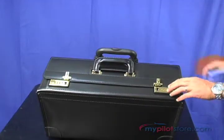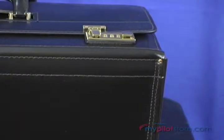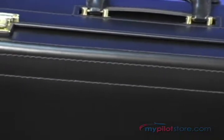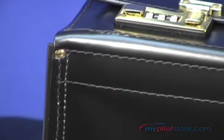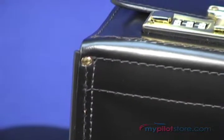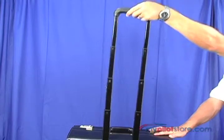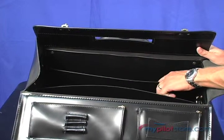Constructed of Korchmeyer's 2.4-millimeter thick top grain American cowhide, this case has an extruded T-rail protective bumper edge and riveted heavy-gauge USA cold-rolled stripped steel frame to provide maximum protection. The case features a lightweight exterior telescoping mounted handle which preserves full interior space, and two full-length expanding partitions.